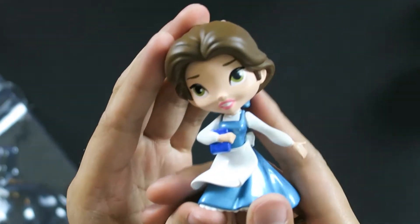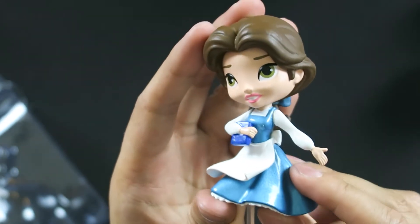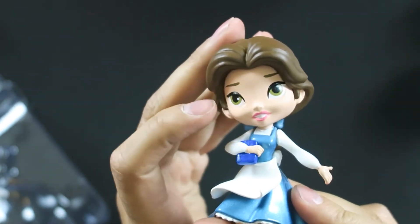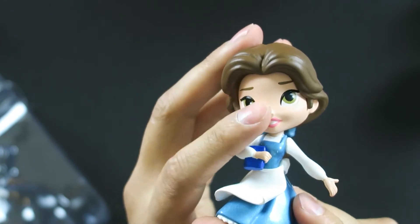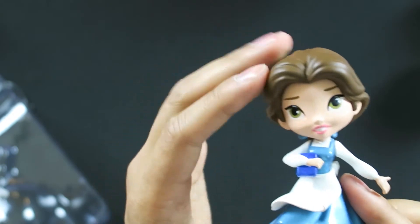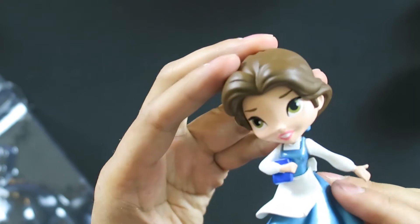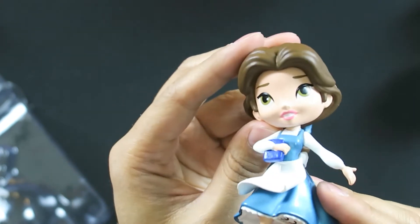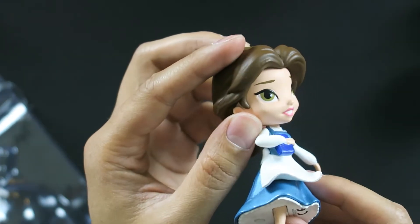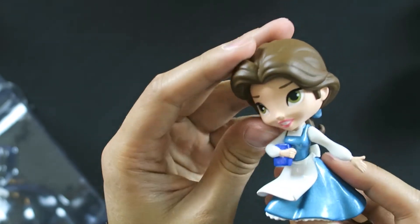I'm very selective about toys and collectibles that I buy, because it's mostly the eyes — if they're messing up the eyes, they're doing something wrong. And Jada Toys are not messing up the eyes in these relatively large figures. In fact, it's a style that I really admire, kind of because it's similar to my style when I do eyes. So it's really, really cool.